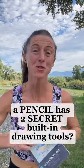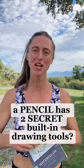Did you know that when you draw with a pencil you also have these two other secret drawing tools on you that are going to help you draw? Here, let me show you.